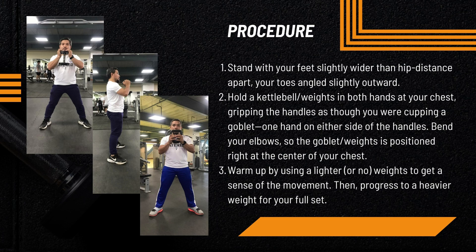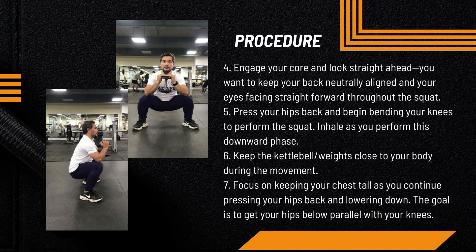Warm up by using lighter or no weights to get a sense of the movement, and progress to heavier weight for your full sets. Engage your core and look straight ahead. Keep your back neutrally aligned and your eyes facing straight forward throughout the squat.